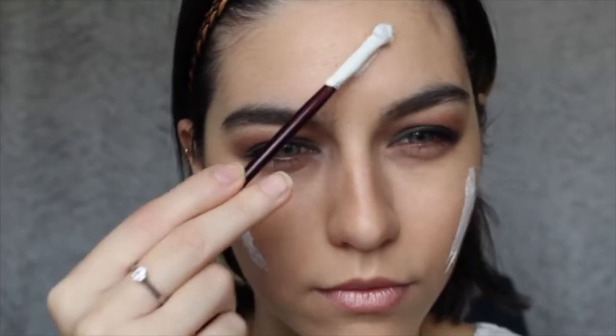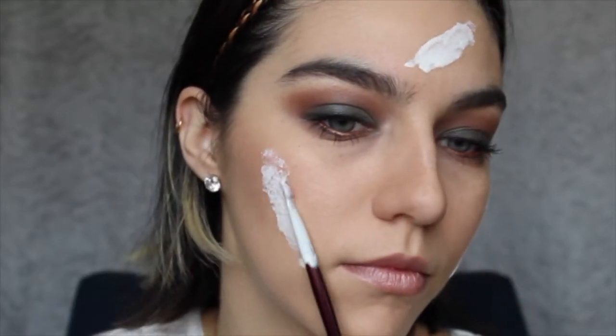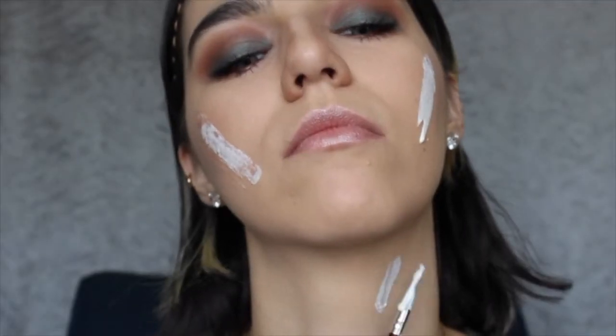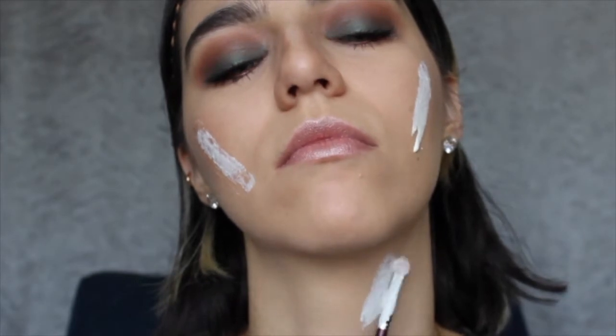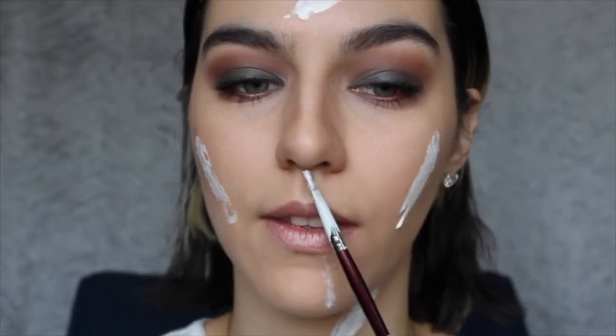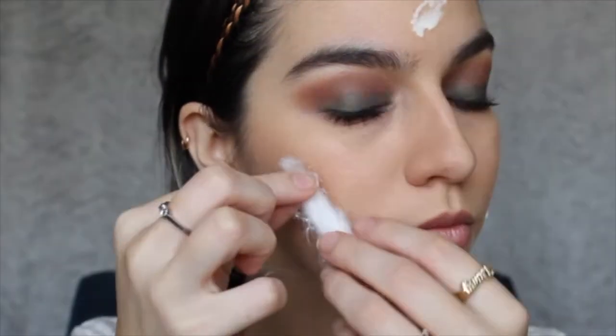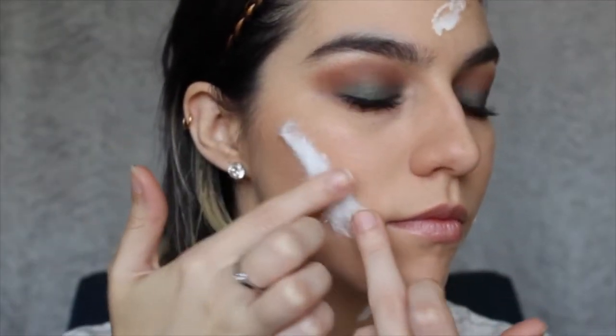We're gonna place the latex on all the areas where we want the cuts and scars. When we're done with that, we're gonna start layering with cotton and we're gonna place them on all the areas where we're gonna create cuts.